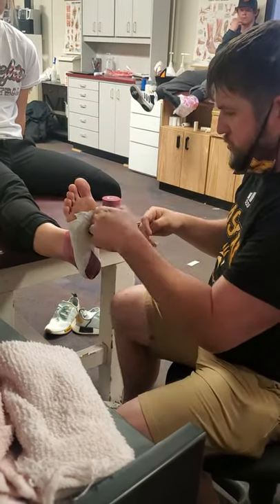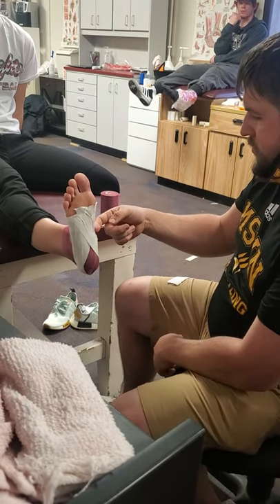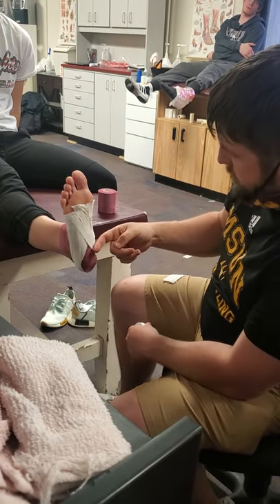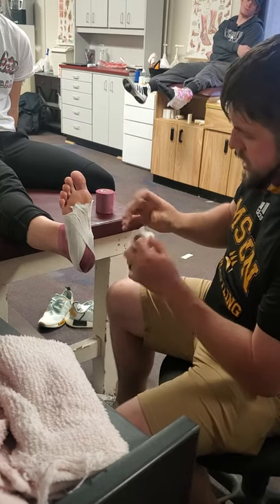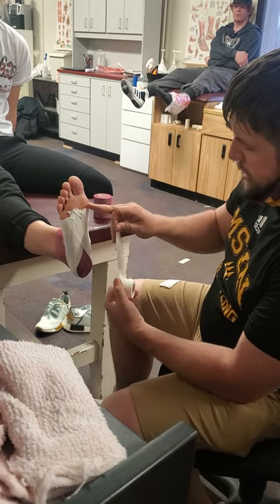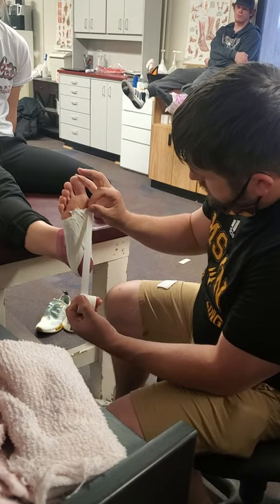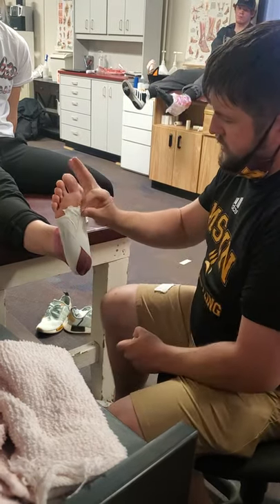The goal is to cover all of the pre-wrap that we have across that arch. If we do have some spacing, we have an extra teardrop that we can use to cover it. If you have it all the way covered, you can place it wherever you would like. I usually like to go back to the first metatarsal just to give a little more support on the inside — come down around, rip it, and place it where we started.